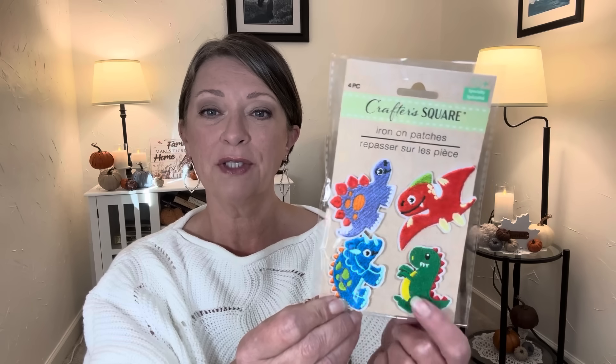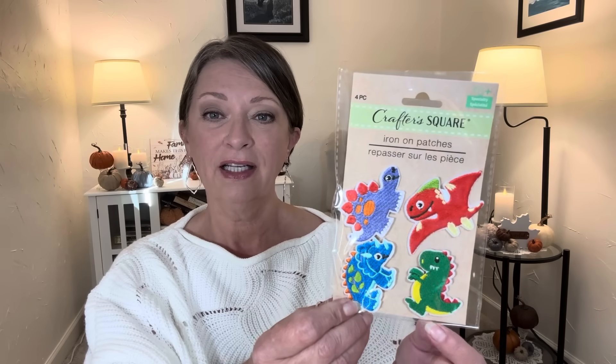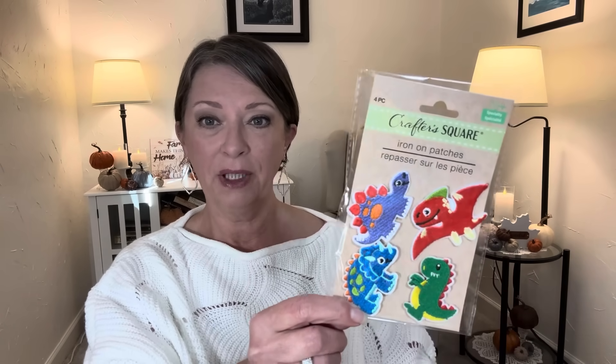In the crafty section, I found more iron-on patches. This one was right at the end of the peg and I had to get it — it's little dinosaurs. Our littlest grand lady loves dinosaurs, so I'm going to see if she has a little jean jacket that I could put some patches on. There's a little T-Rex, and she loves T-Rex — that's her favorite. I'm not sure what all the dinosaur names are — is that a pterodactyl? But she is going to love this.